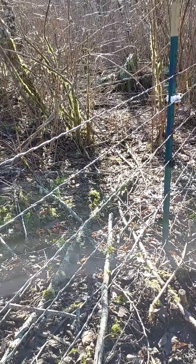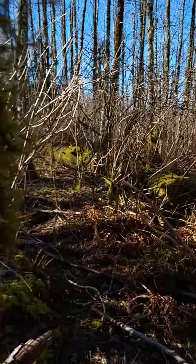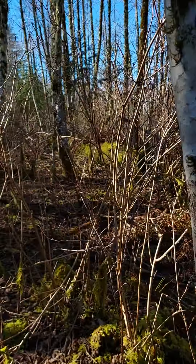We're going to be running the stays along here, so I'm going to show everyone how that's done. We use a drill with a drill bit — Eric's getting that set up and then we'll show you how it's done.